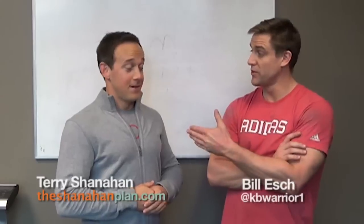Hey guys, Terry Shanahan from TheShanahanPlan.com and creator of the Paleo Transition, and today I'm here with my good friend Bill Esch. I'm Bill Esch, owner of Smith & Esch Fitness, current American record holder in long cycle in kettlebell sport and we're going to do some kettlebells today. We're really fortunate to learn from one of the best. Bill is the current US record holder and the best kettlebell guy I've ever met.